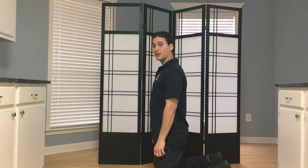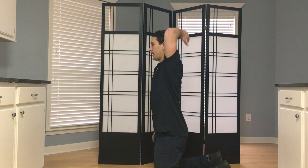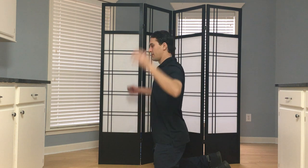Hey guys, going to check the external and internal rotation of the shoulder in this video. So just kind of reach behind your head here, see how much external rotation you have, see if that hurts at all, see if you have any pain or limitation of movement.